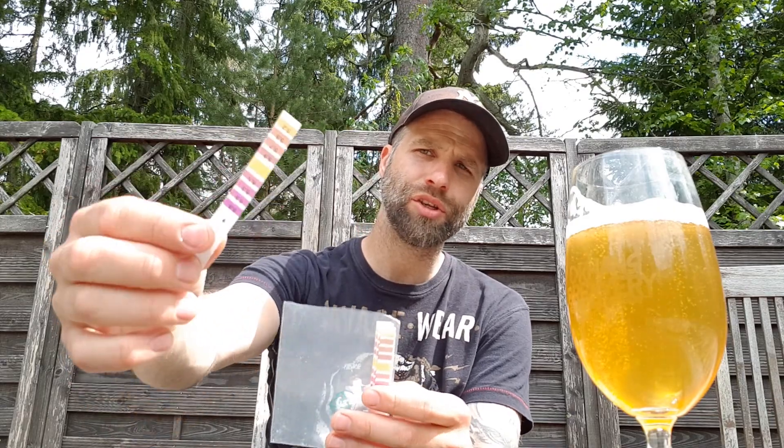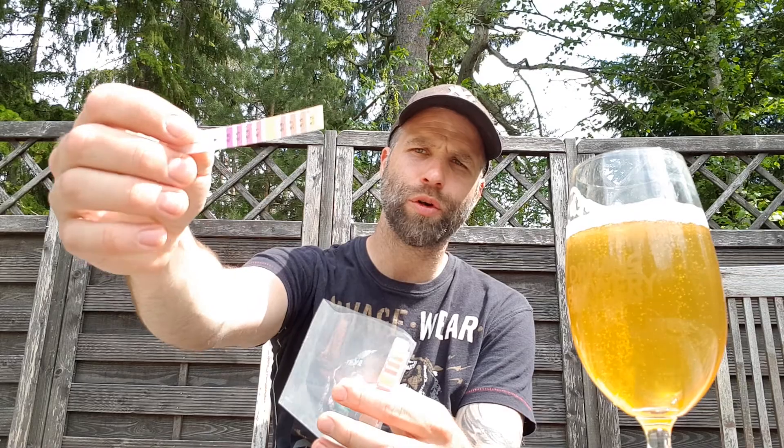These pH strips are very handy. But the question is: do you have to cool your wort down to 20°C before using pH strips? To clear that out, I'm going to test that on an actual brew day.